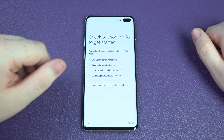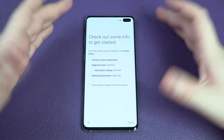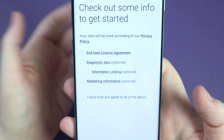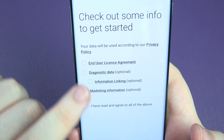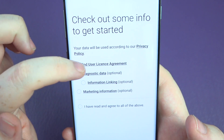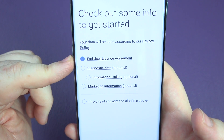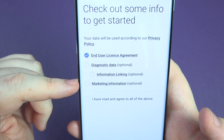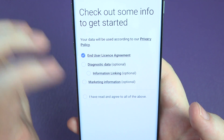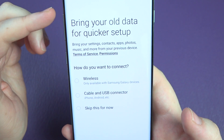Check out some information to get started. You've got these options you can choose to accept or not accept. If you don't accept some of them it basically means you can't use the phone. What I like is they're actually telling you which are optional. You've got your end user agreement which you have to agree to — no option on that one. You've got diagnostic data, information linking, and marketing information — I would not agree to any of them. Just choose the mandatory one and go to next.